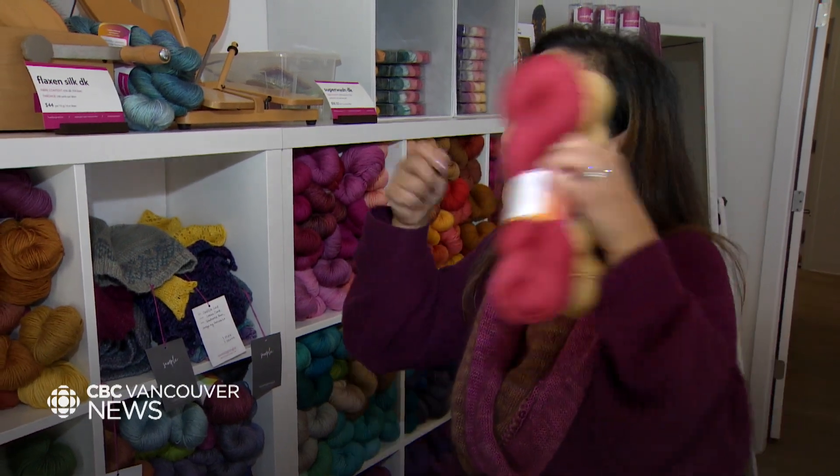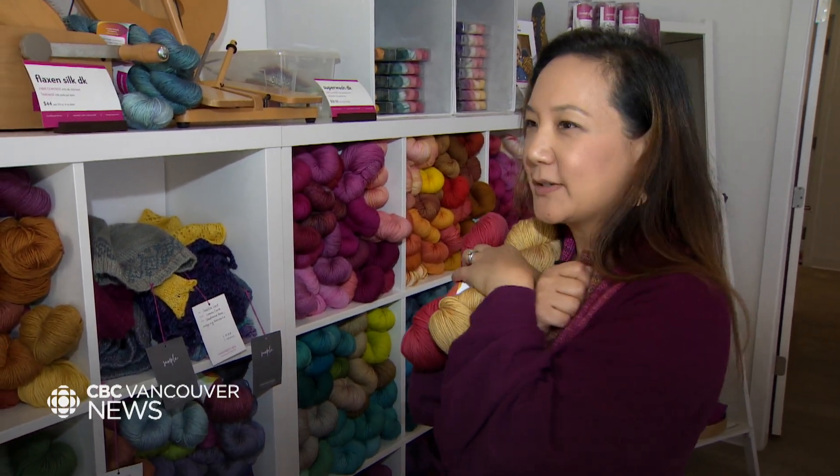Knitted blankets, woven blankets — you just wear the blanket around you and it's like a giant cocoon. It's really comforting.